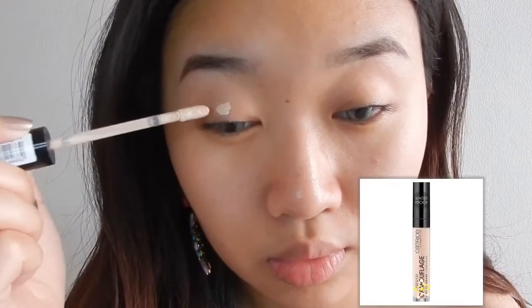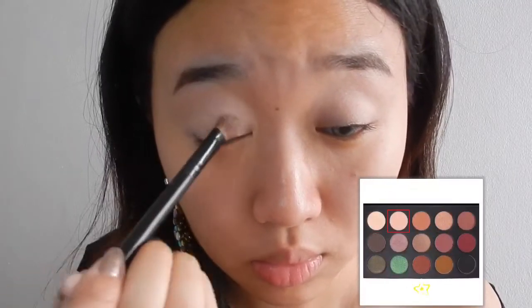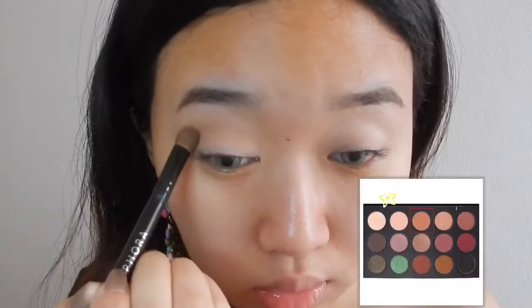I'm just gonna start out with my eyeshadow because I don't want any fallout on my face. I'm taking this Catrice concealer and applying it as a base. To set this, I'm gonna take the white shade in the Morphe x Kathleen Lights palette.